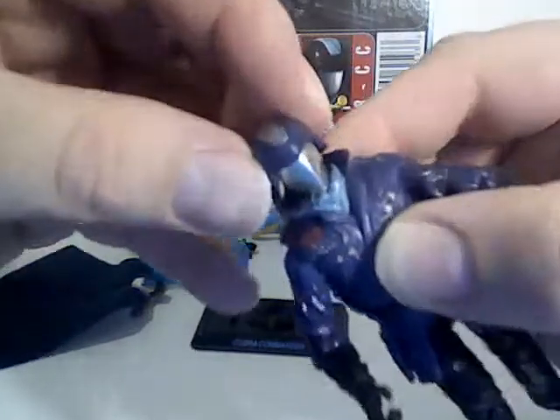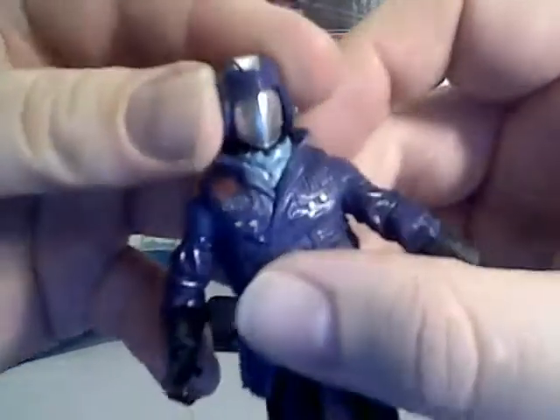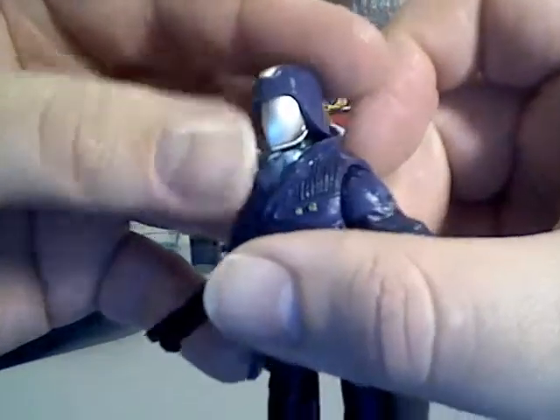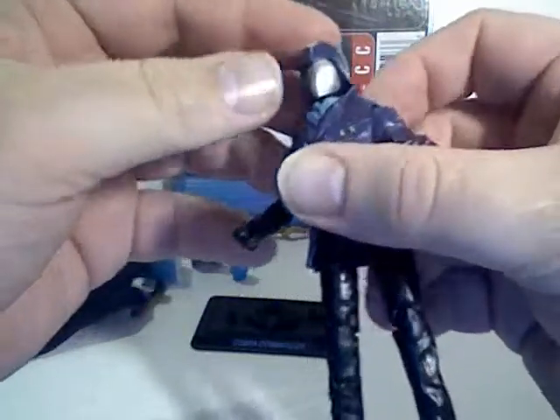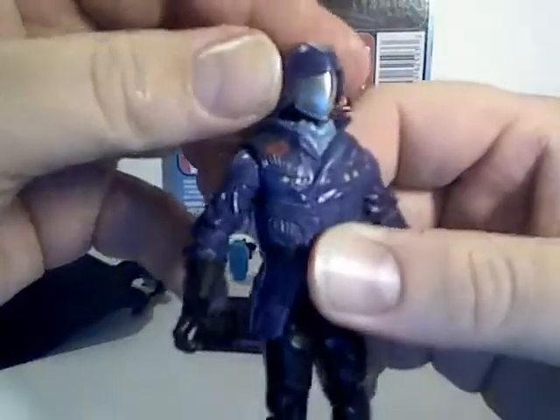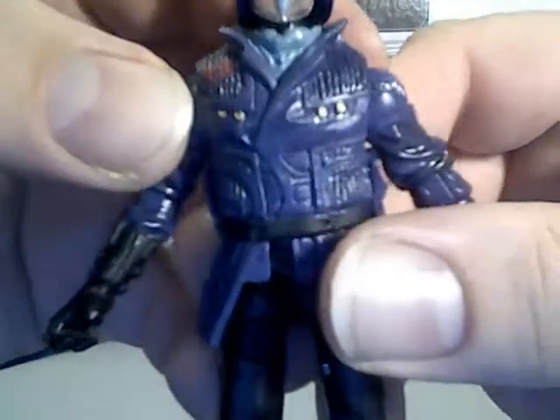His helmet does not come off this time, but he's got some nice paint application with the silver face mask — really gives it a reflective, quite shiny look. You can see the Cobra symbol and some nice button details.